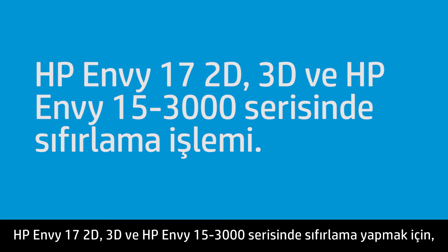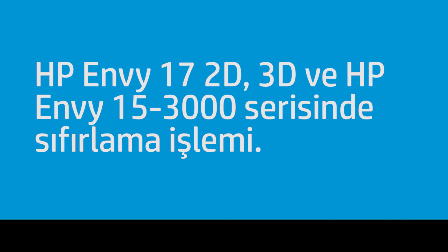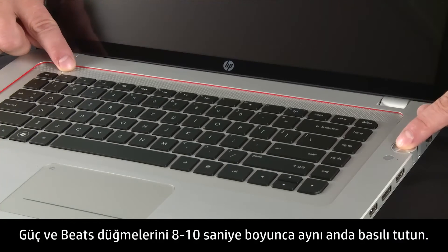To perform a reset on the HP NV17 2D 3D and HP NV15-3000 series, press and hold the power and the beats buttons at the same time for 8 to 10 seconds.